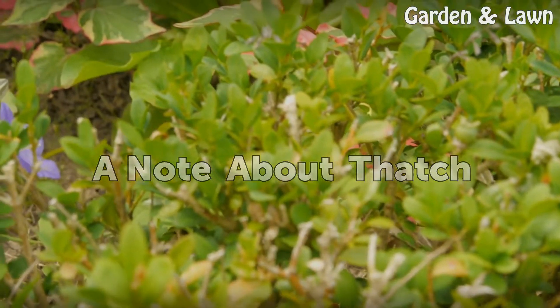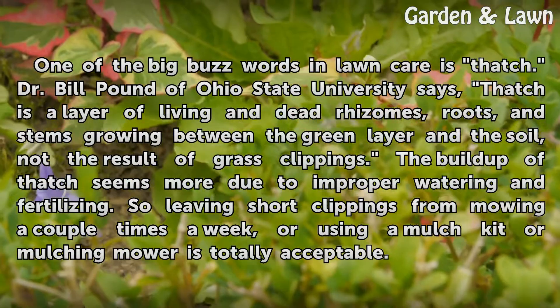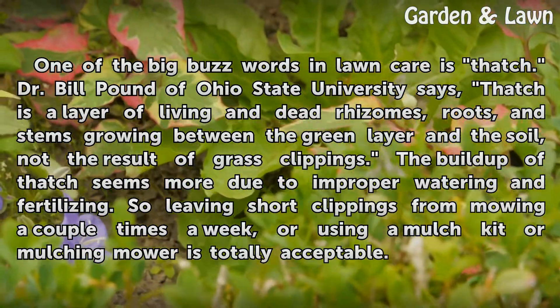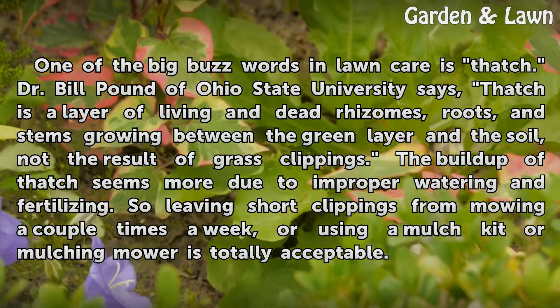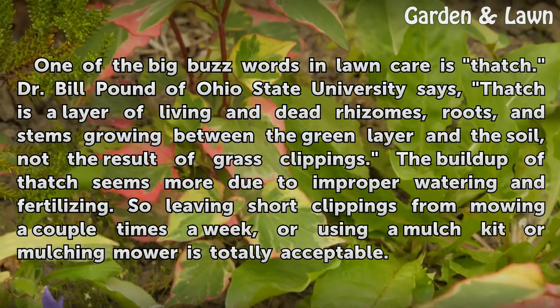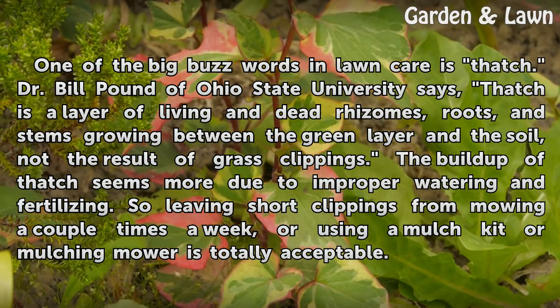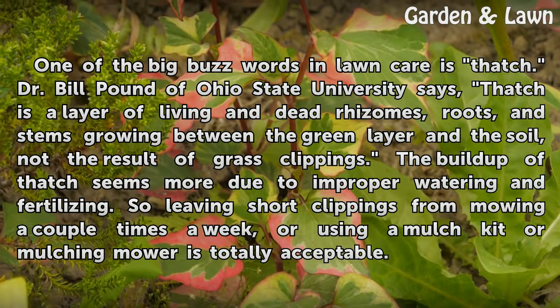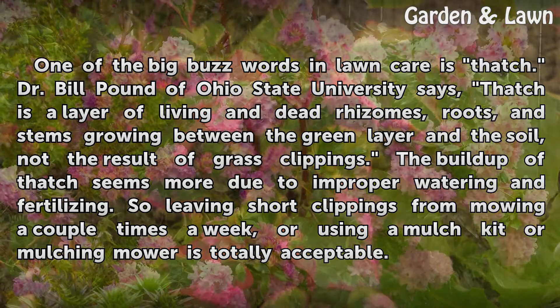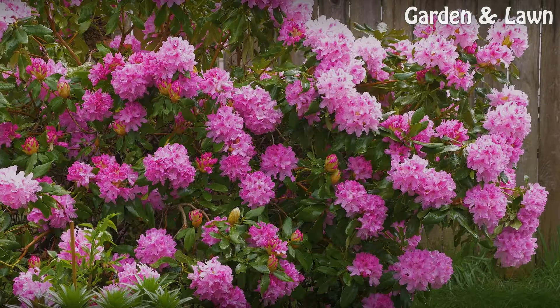A note about thatch. One of the big buzzwords in lawn care is thatch. Dr. Bill Pound of Ohio State University says thatch is a layer of living and dead rhizomes, roots, and stems growing between the green layer and the soil — not the result of grass clippings. The buildup of thatch seems more due to improper watering and fertilizing. So leaving short clippings from mowing a couple times a week, or using a mulch kit or mulching mower, is totally acceptable.